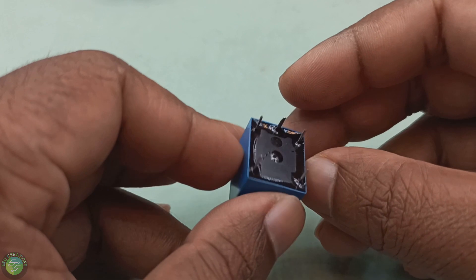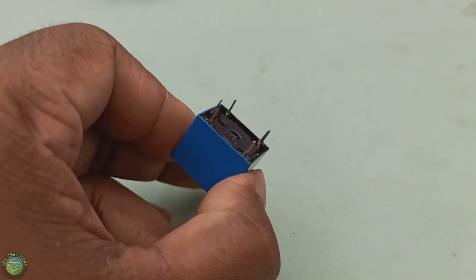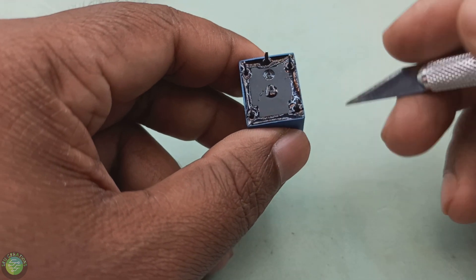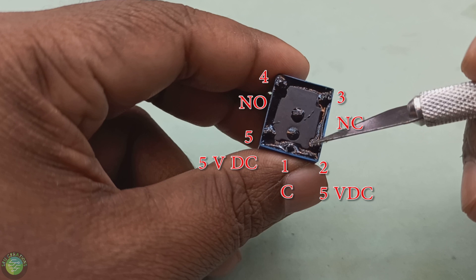This is a relay. This relay is 5V DC. It controls a main supply of 240V AC on and off. It's a relay that has 5 pins.